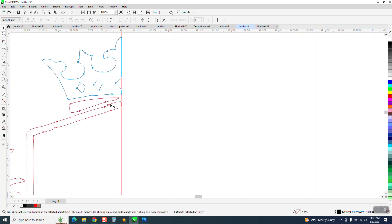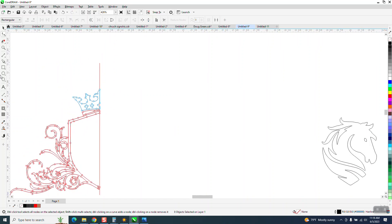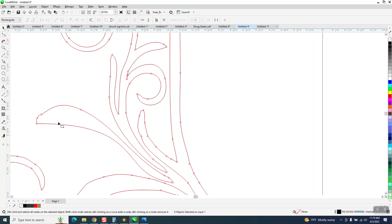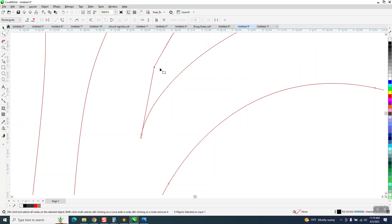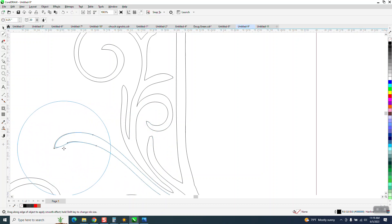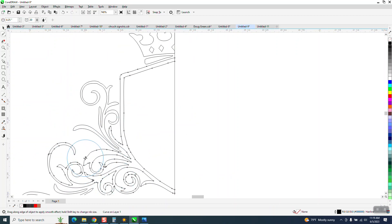I'm going to delete some nodes just to get rid of some of these uneven spots. This is a real good way to use the smoothing tool. Now if I delete that I can see it had an arrow, so I'm going to delete that there. You can delete on both sides. The person I'm trying to help can pretty much figure it out after this. If you don't have X7 or above, you can continue with the shape tool.